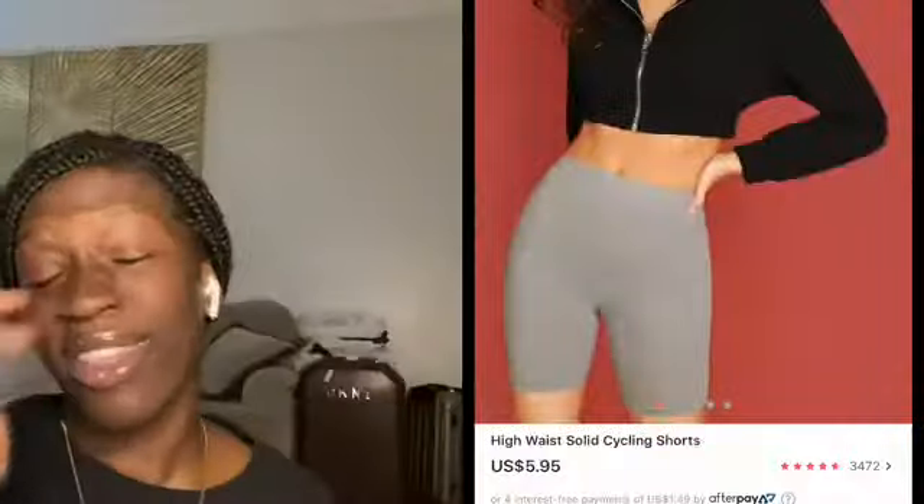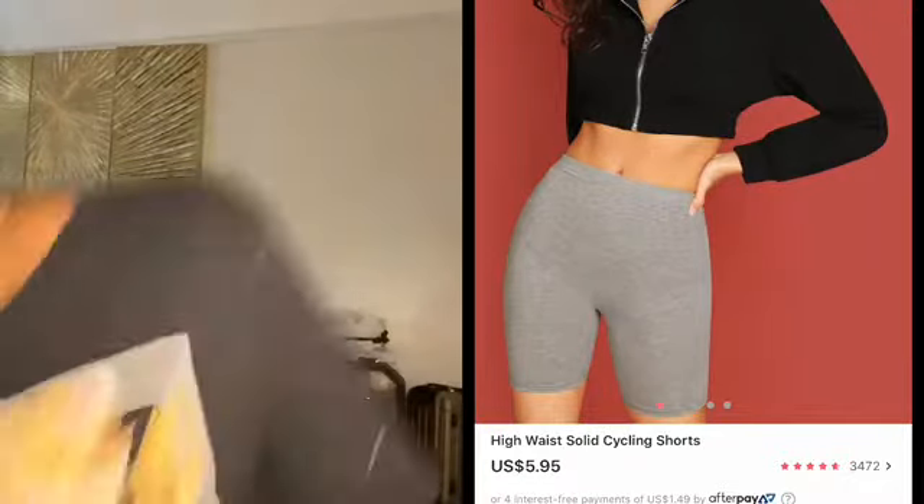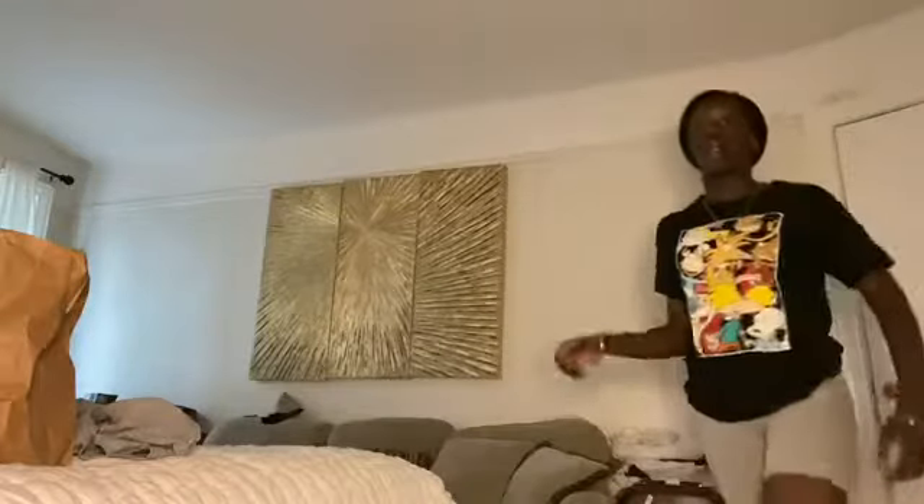Next are the biker shorts — short cotton biker shorts in gray. I already have gray ones but those are polyester, and I don't like how polyester fabric frays over time. These are medium length which I like. But wow, these are really tight, especially on my belly. It's a cute color though. I should have maybe sized up, but I feel like a smaller size would have been too big — so who knows.